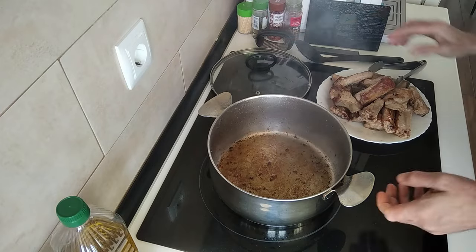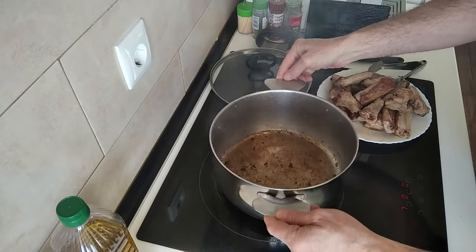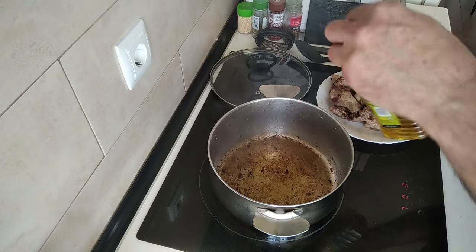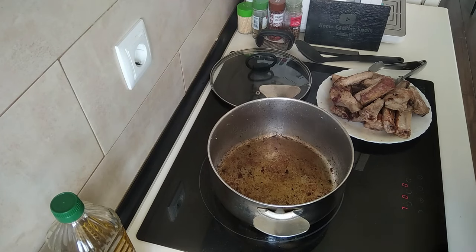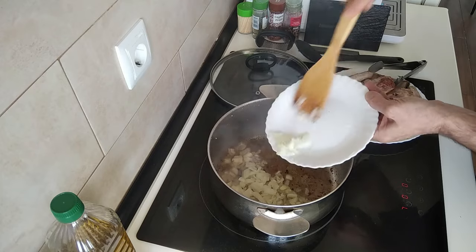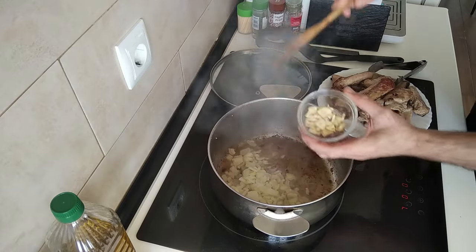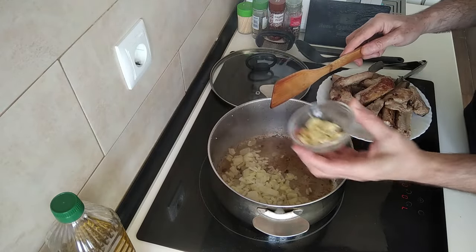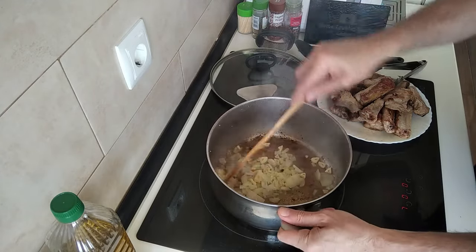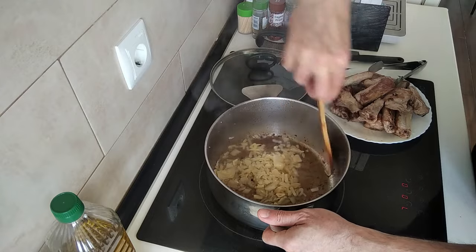I'll leave them to one side. In this same pan I'm just going to add a bit more olive oil — a couple of tablespoons — and I'm going to chuck in about half an onion and about three or four garlic cloves which I've sliced up. I'll just brown it all up.